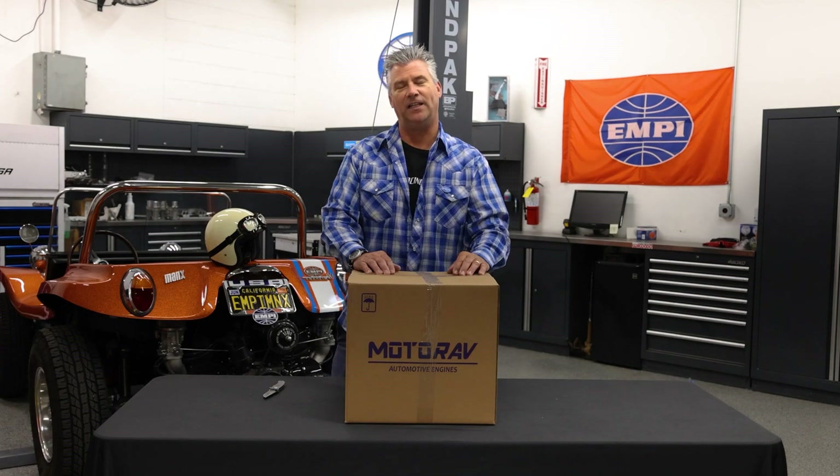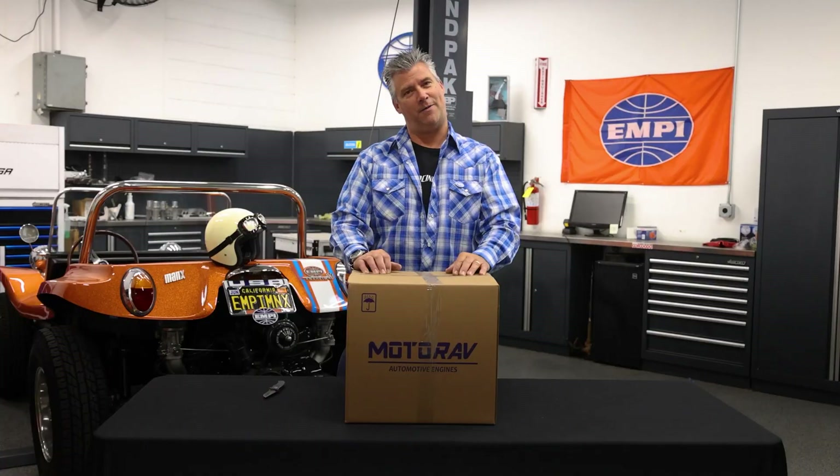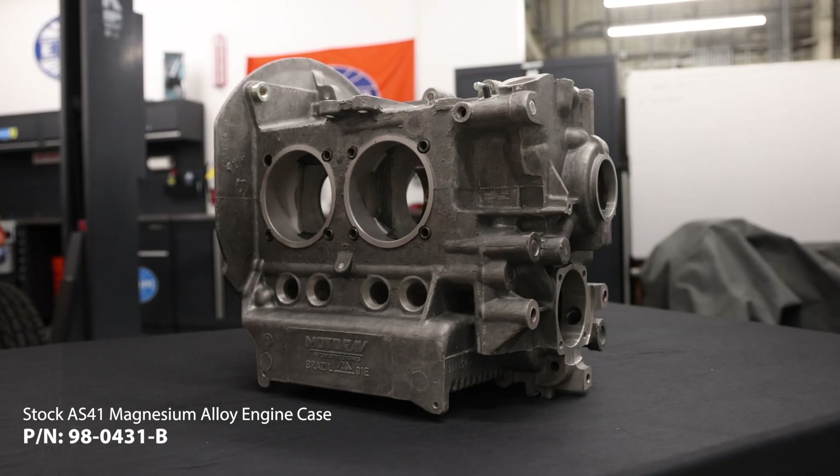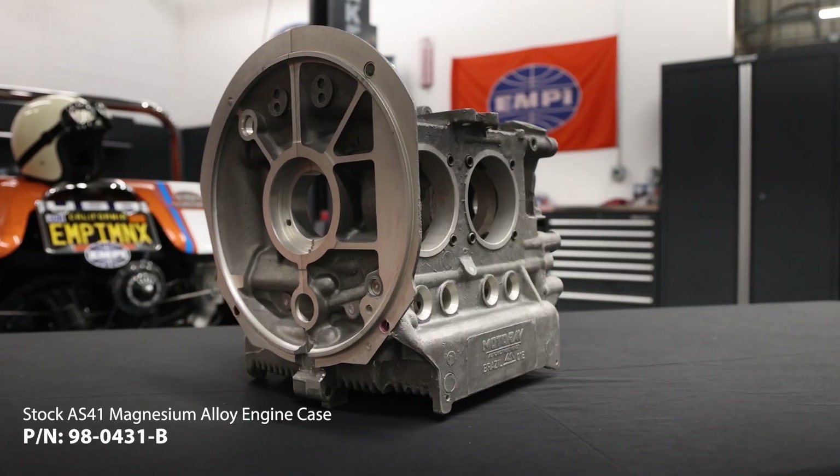Hey, it's Rob at Empey. You know that feeling when your favorite restaurant puts your favorite dish back on the menu for a limited time after it's been gone forever? Well, guess what? This is our favorite dish. Today, in What's in the Box, we're going to talk about 980431B, which is the AS41 Magnesium engine case.